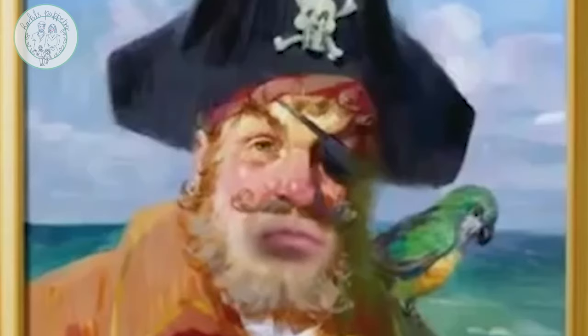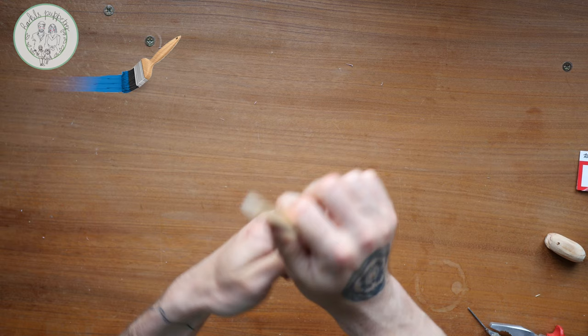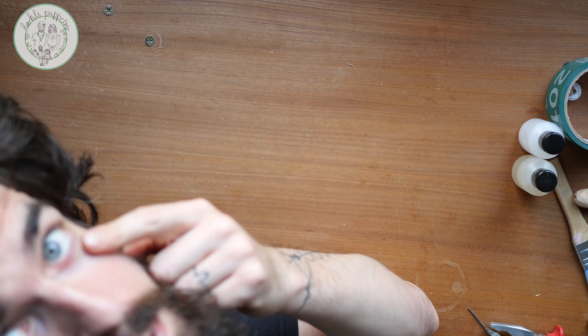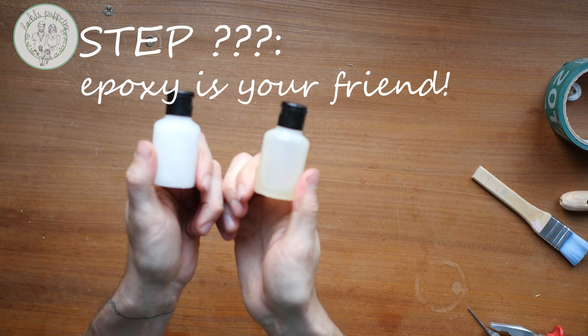I'm using bigger wooden pearls. Paint them white, and glue the printed iris of the subject on the surface. All I need to do is to flatten the surface of the pearl before I glue the iris on. And for finishing, I put epoxy resin on the surface — it creates a lovely glass eye look, and it also protects your work.